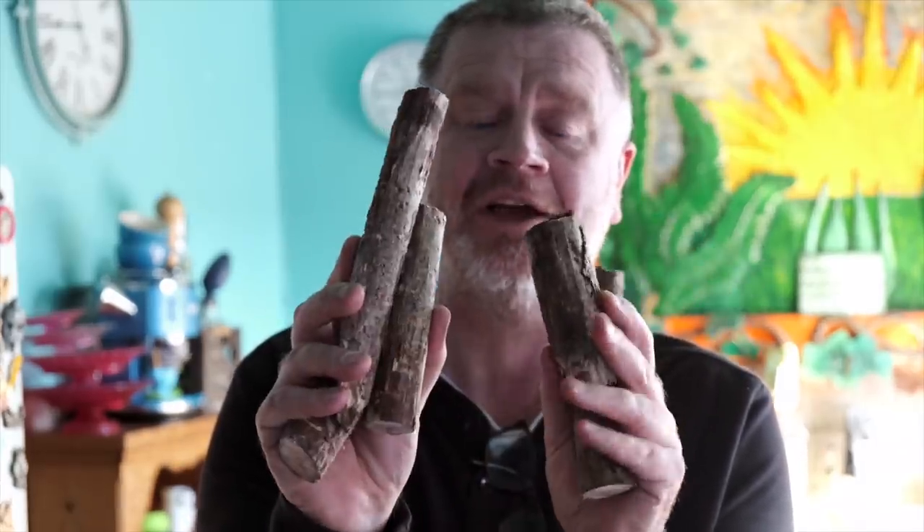Morning everyone! Sorry I haven't been around - I've been away for about a week and a bit. I've been ill, honestly it was terrible, but I'm back now. And this is a clue to what we're going to be doing today.